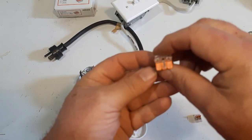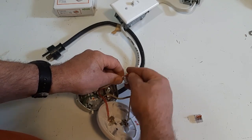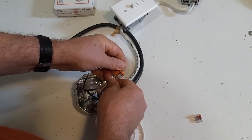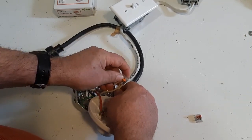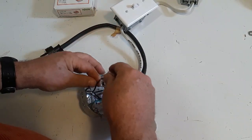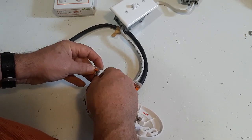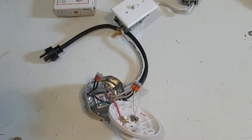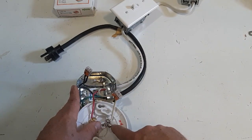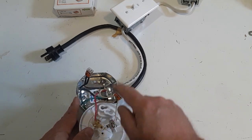We're going to use our Wago lever nuts. This is the 3-conductor Wago lever nut. Connect all three whites together, and I'll show you after where they all go. The stranded wire is a little harder to get into the Wago nut, but it still goes. To connect the two blocks, we're using our Wago 2-conductor. So we've got all the whites connected. See, it has a black, red, and white. The whites are all connected, go to the silver screw. The red coming from the switch goes to the brass screw. The blacks are connected.